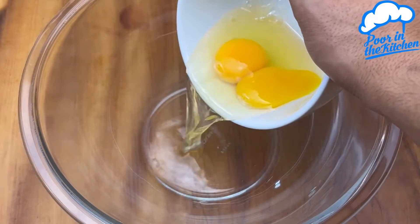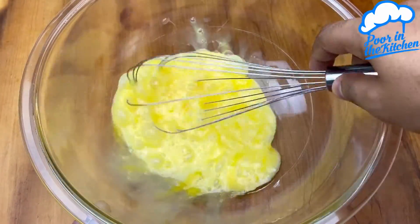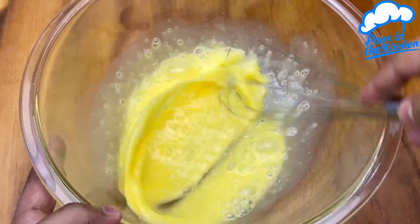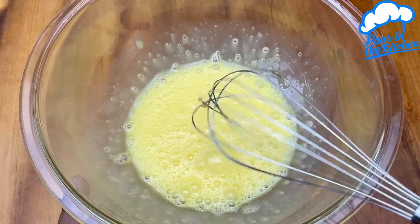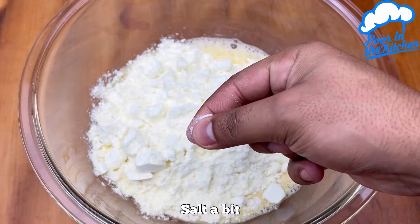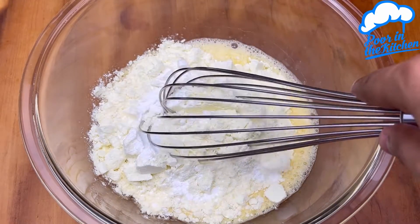In a container, add two eggs and beat them very well. Once that's done, add one cup and a half of milk powder — my cup holds 240ml. Also add a pinch of salt and one teaspoon of baking powder, and now mix everything very well.